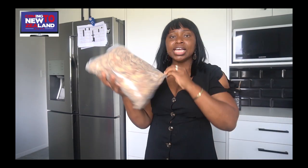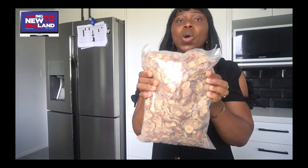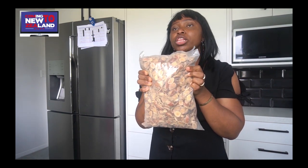Other soup thickeners like ogbono — you can call it bush mango seed — my kids quite like it. Unlike three to five years ago when we didn't have too many African vendors selling African food here in New Zealand, now there are quite a few. You can buy them online and also order from other countries like the US or UK, whatever works for you. I actually got this one from the US.